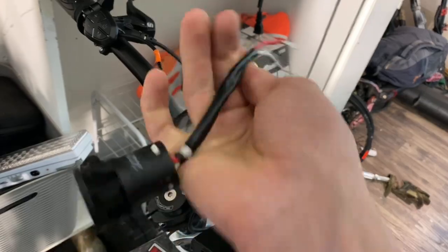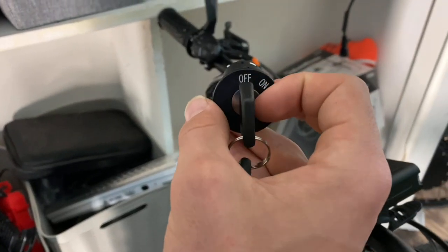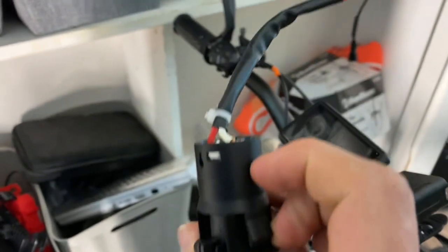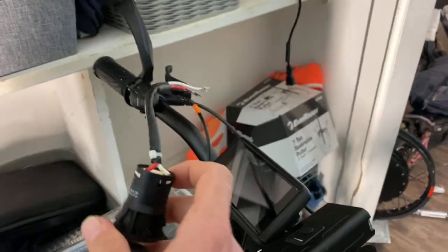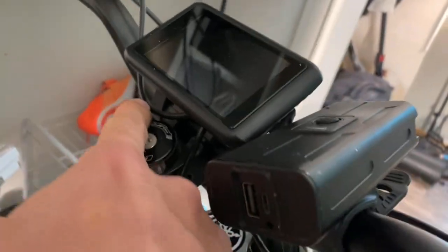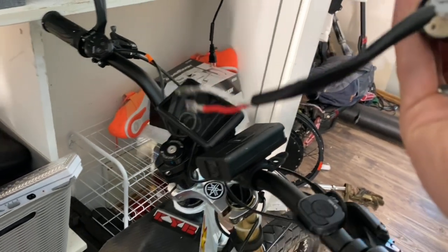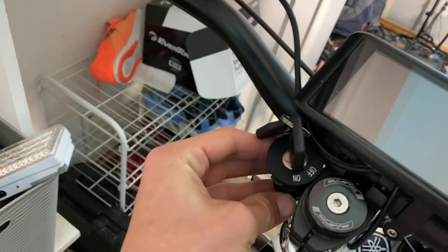Basically, how this key ignition switch works is: when you have the key in the off position, these two wires aren't hooked up at all. But when you turn it on, something connects these two wires, which makes it so your bike is able to turn on. So what we're going to do is splice into the wire somewhere around here, solder these wires onto that ignition wire, and then find a good place to mount this ignition switch — I'm thinking right around here.